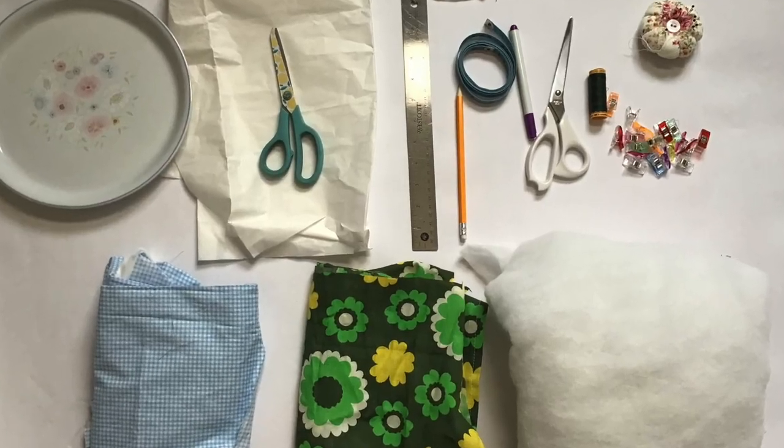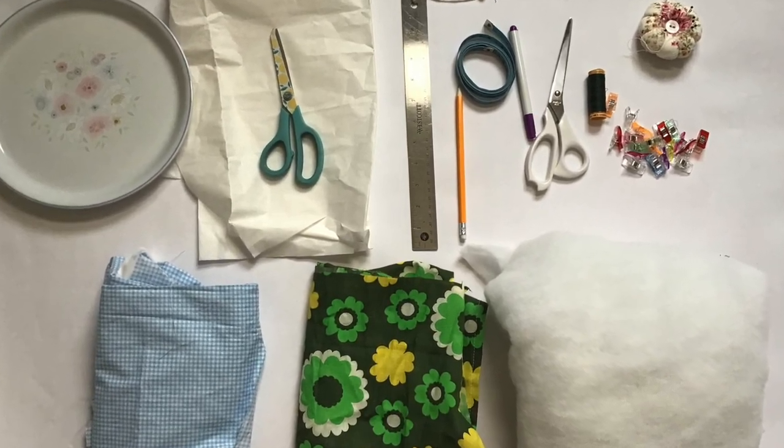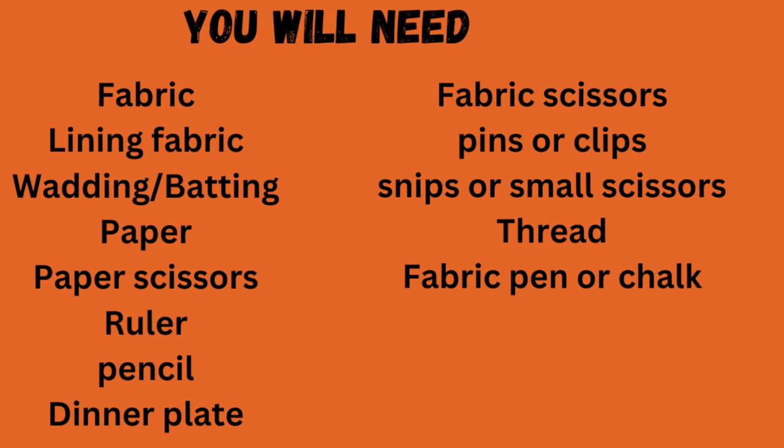You will need: fabric, lining fabric, wadding, paper, scissors, ruler, pencil, paper scissors, a dinner plate, fabric scissors, thread, fabric pen or chalk, and pins or clips. The first thing we need to do is to measure our teapot across the width.